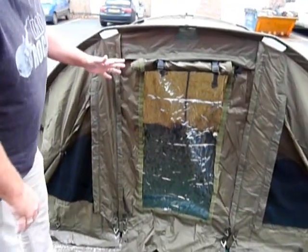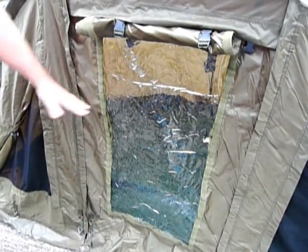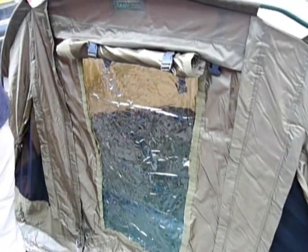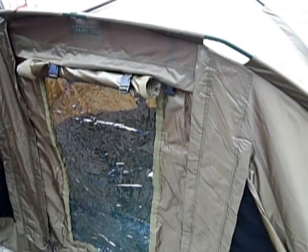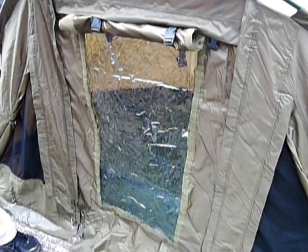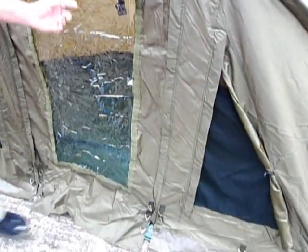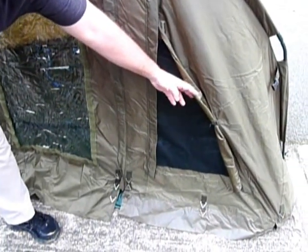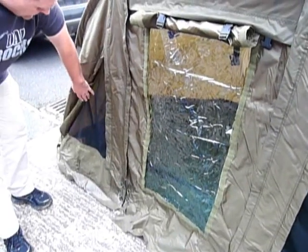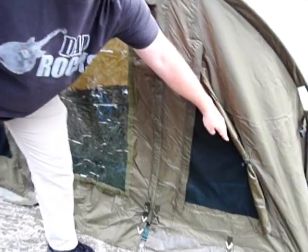The features on this, again the quality material it's made of — it's a three rib bivvy and it's the cheapest three rib bivvy on the market. What I'm explaining today more than anything is how the front works. Basically you can close all these panels here, fold this one down, and close this one here and you've got a completely waterproof bivvy. Or as we've done, we've folded up the side ones so you can see the mesh on hot days.